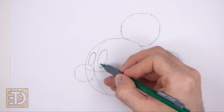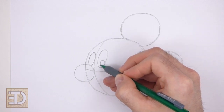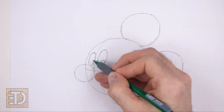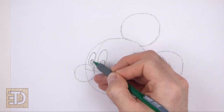Inside the eyes, draw even smaller circles for the pupils. Draw the pupils close to the lower right edges of the eyes. The pupil on the left should be slightly smaller. And then just shade in the pupils.